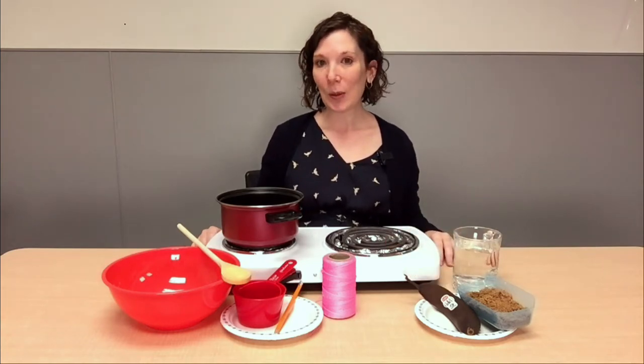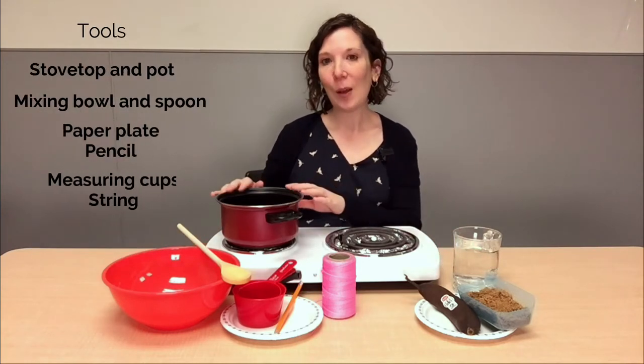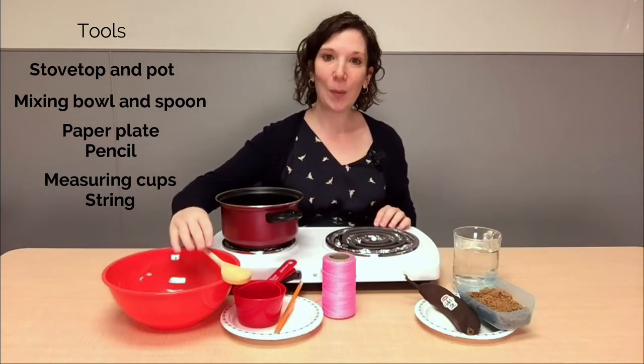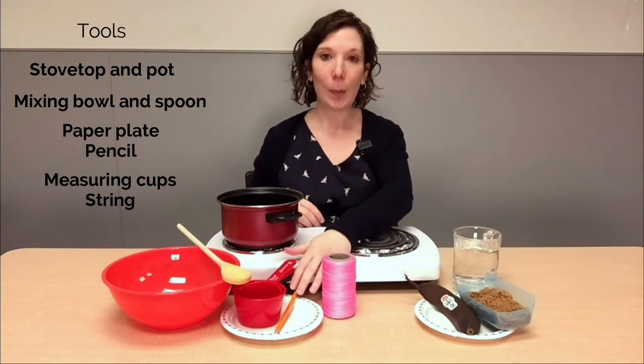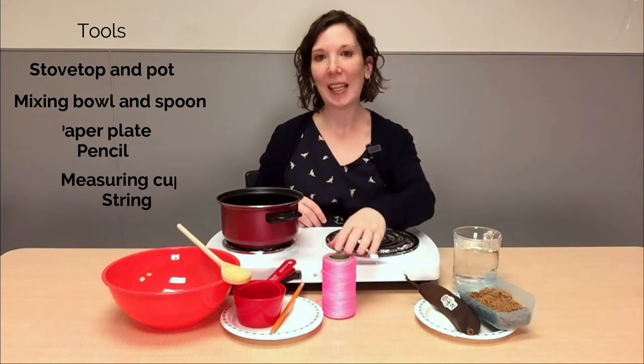The tools we're going to need for this are a stovetop or burner, a pot, a mixing bowl, a mixing spoon, a paper plate, a pencil, measuring cups, and some string.